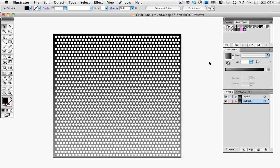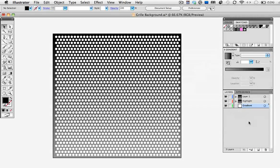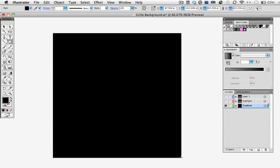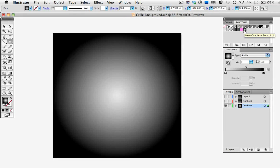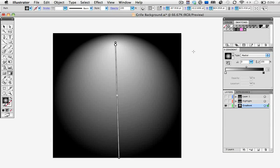Now I need to make one last layer below the other two, and if you press Command+Option while clicking on the new layer icon, it places the new layer below the others, which is kind of a handy shortcut. I'm going to name this one Gradient and click OK, and then hide the other two. Now just draw a square that fills the artboard, and I'm going to fill it with a radial gradient. And here's a funny thing with the gradient tool — if you click once rather than drag, you get this kind of spotlight effect. So I'm just going to click near the top center of my square.